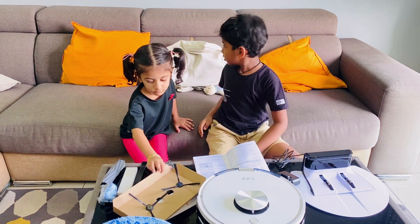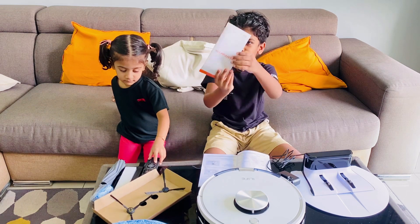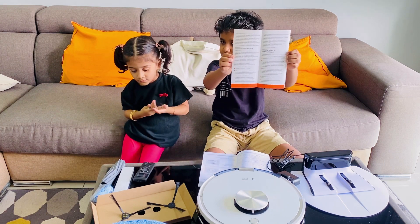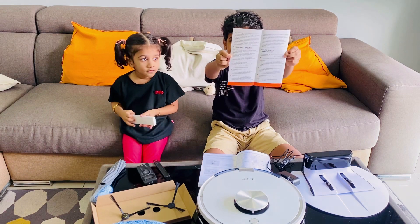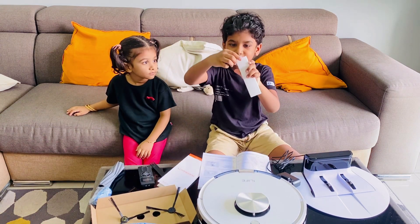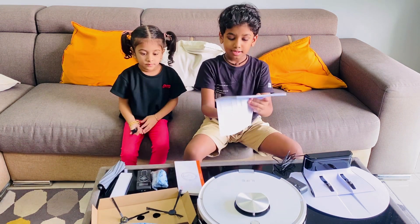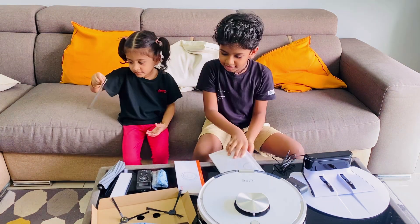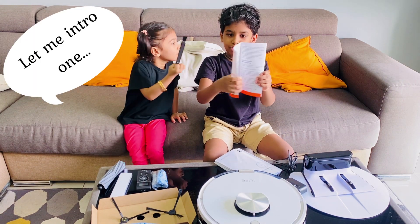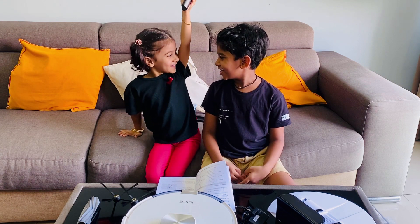If anything breaks, you need to call for warranty because we have the warranty card, friends. The warranty is for one year. This is the high performance filter, this is the manual, and this is the warranty card. If anything breaks — like the charger or electricity — you can call the warranty for one year. This is the remote controller.